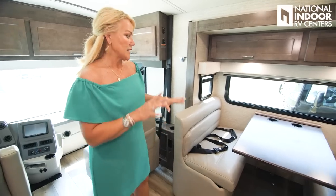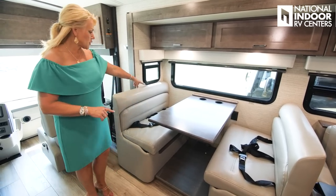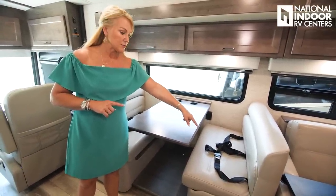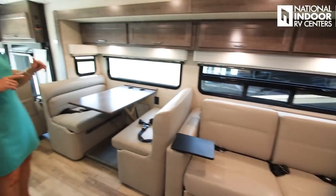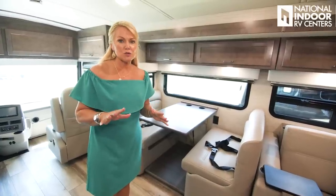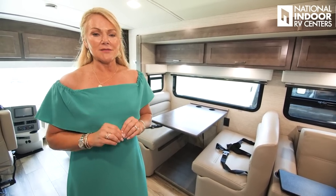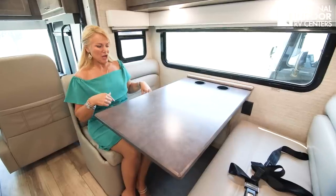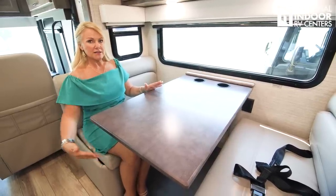Now to this beautiful Dream dinette. It has seatbelts — two on each side of the forward-facing booth plus a child tether, and three seatbelts in the sofa — giving us nine seatbelts total in the 38W. That's huge for a bunkhouse floor plan where you'll have extra kids. It's great to know they can all be safely seated. The Dream dinette is super comfortable, seats four easily, sleeps two, and has storage underneath each booth.